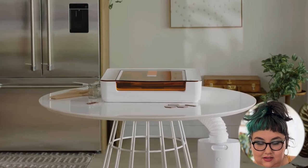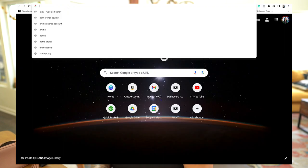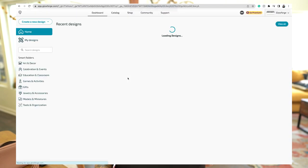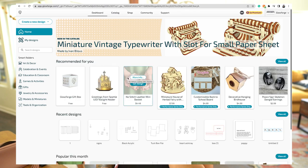Welcome, Glowforge Aura, into your home. Okay, so it's smaller, it's more portable — that's the vibe it seems. Let me give you my raw, uneducated opinion. I have not looked up the details. We're going to go to shop.Glowforge.com. Also, they just came out with Eco Iron-On for clothes, and did your girl buy it? Yes. Is it coming in the mail? Yes, it is — and we will teach you how to use it.